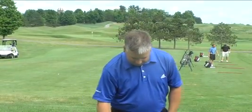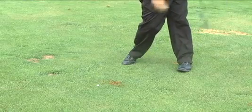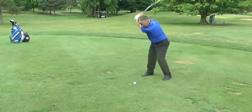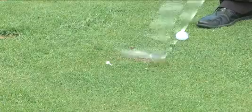Too often we see people with their flat spot happening on the right side of the tee. When that happens, you hit them fat, they don't have much spin, and they miss both right and left. So control your flat spot for more solid strikes and you'll be a better ball striker because of it.